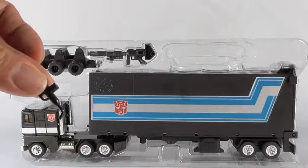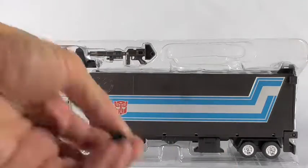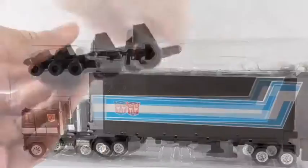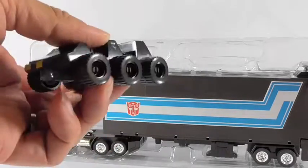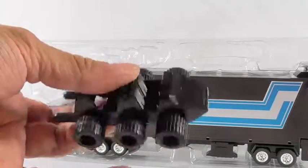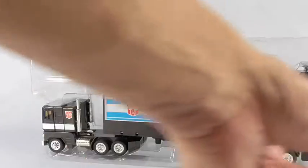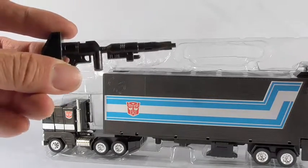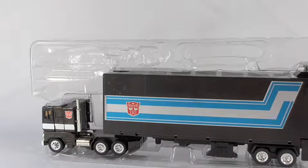It also comes with the hose nozzle, the part for Roller, and of course two fists. Here is Roller — it's all black with the headlight stickers applied. If I had bought this figure new I probably wouldn't have put the stickers on, but they're on there so I'll leave it. It also comes with the Ion Blaster that Prime usually comes with.